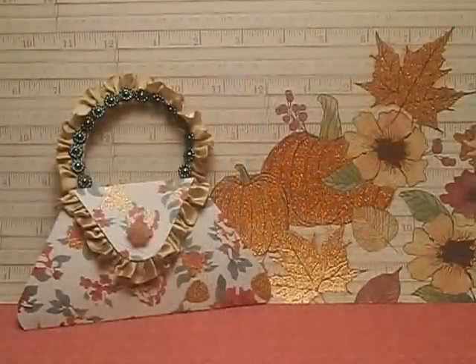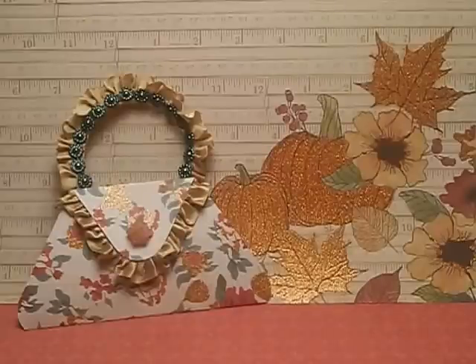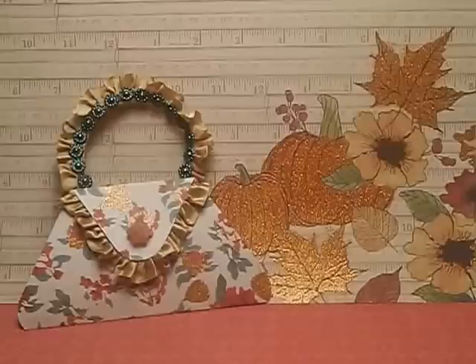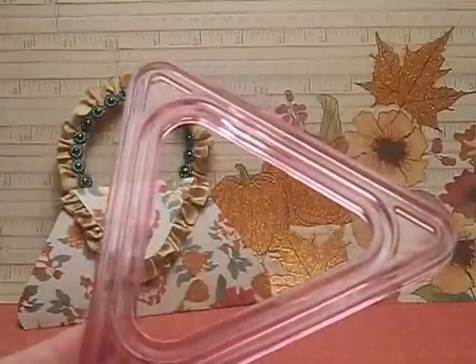Hi everyone, it's Kelly and I have a Teach Me Tuesday project to share with you for MB Treasurista. I decided that I wanted to do a tutorial of the purse that I made for the fundraiser for the school. The purse was made with a Creative Memories triangle cutter template that looks like this.